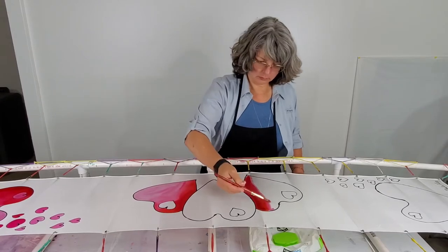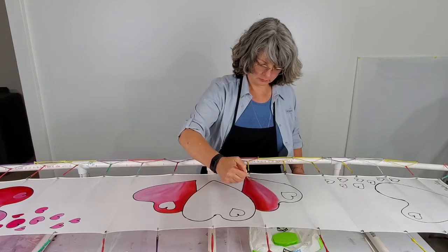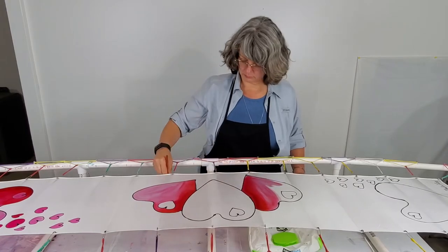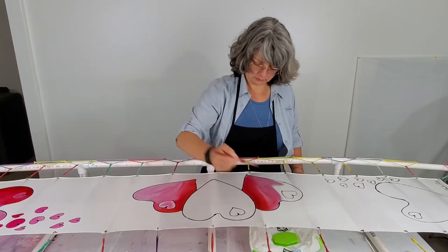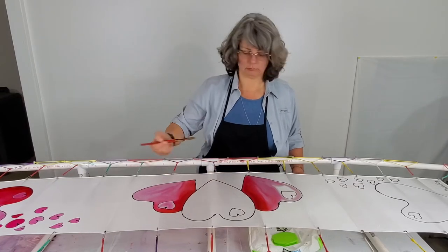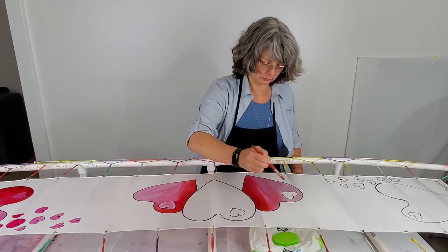As I said in the intro, this is one of the simpler designs that I do. It really just focuses on blending dyes versus the actual design itself. The design is fairly simple — just hearts within hearts. So I'm really working on blending the dyes and focusing on how my lines go and how my lines reflect the shape of the heart.